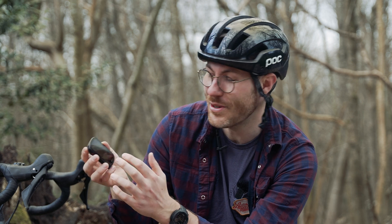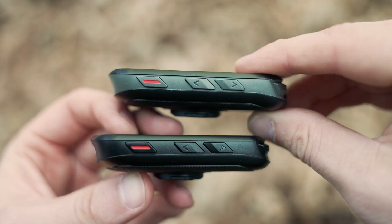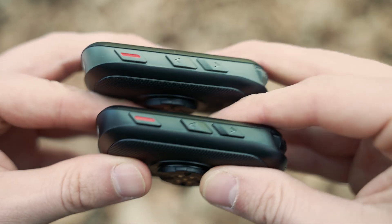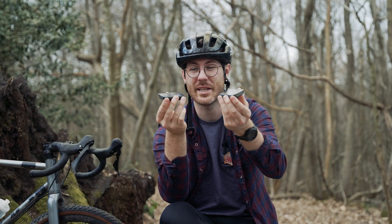The 840 has 32 gig of memory and the 540 has 16, but other than that they are basically the same. An easy way to tell them apart is the 840 is full blackout and the 540 just has that dark grey bezel around the outside. But yeah, very similar.